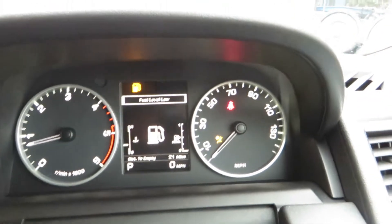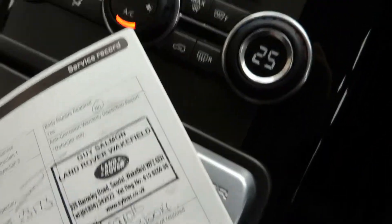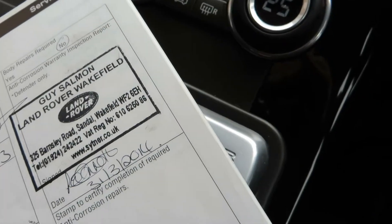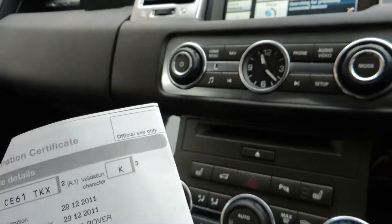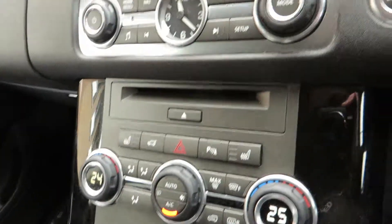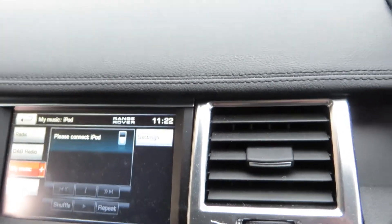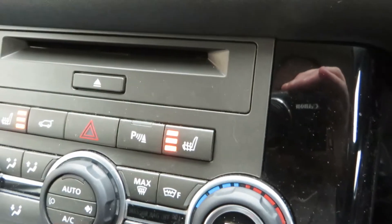There are two keys for this car. Looking at the service book, the last service was at 23,173 miles on the 31st of March 2014. The V5 shows it was registered on 29th December 2011. It's a Land Rover Range Rover Sport HSE SDV6 automatic diesel, just short of three litres, in black. It has iPod connectivity, phone book, Take Me Home, navigation, and heated seats.